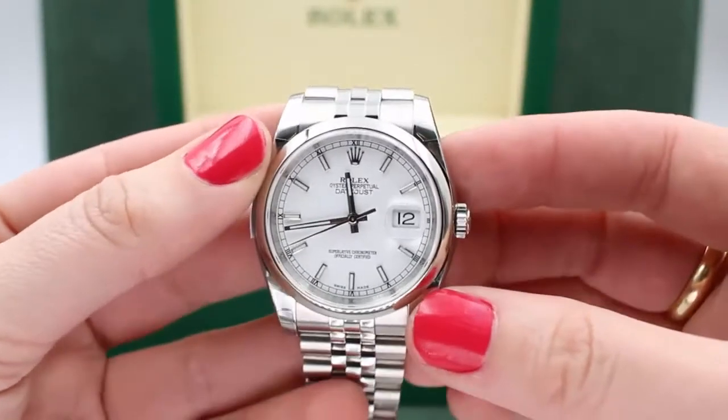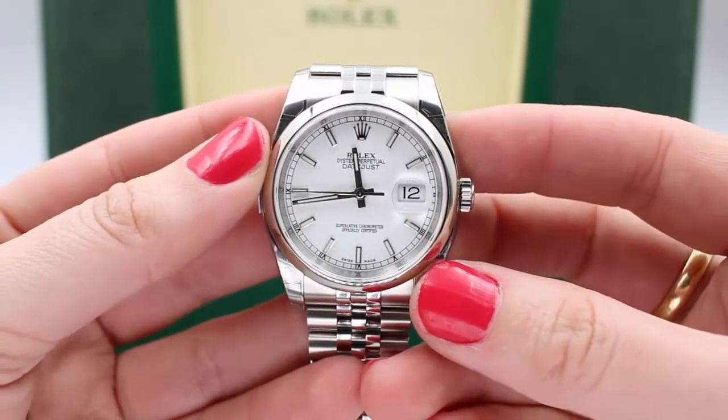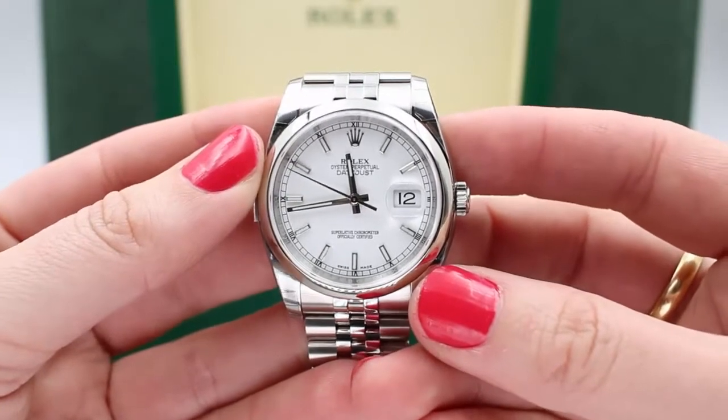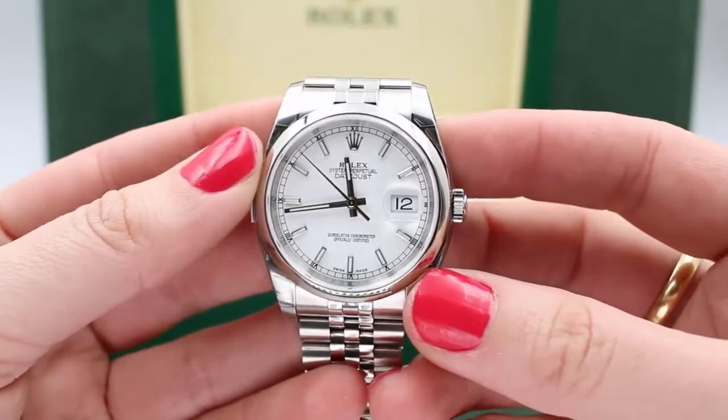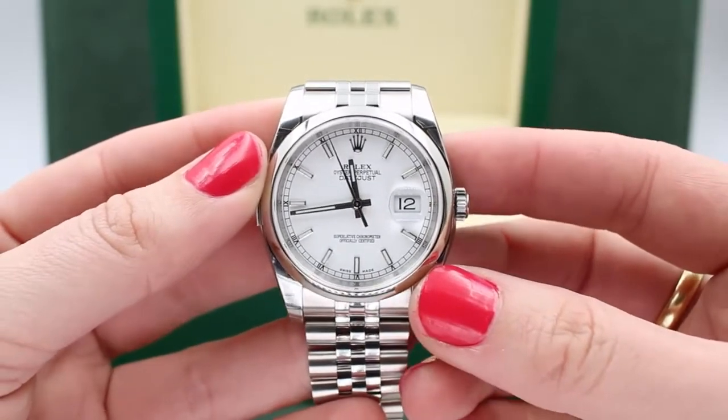As I said, this is a 36 millimeter watch, midsize, and truly a unisex fit. Women can rock it as a slightly larger boyfriend style, and it is a great fit for men.